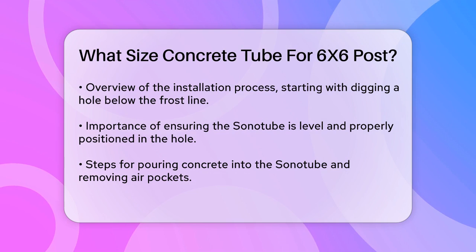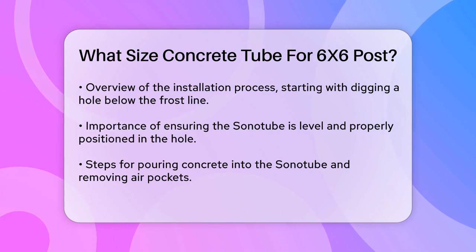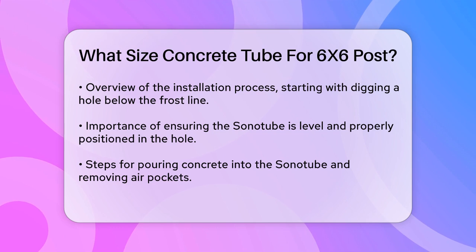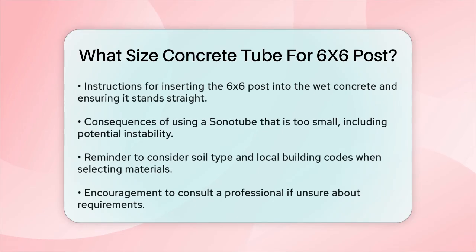Choosing the correct size Sonotube is essential for the structural integrity of your project. If the Sonotube is too small, the footing won't be able to support the weight of the post and structure, which can lead to instability or even failure over time. An 18-inch Sonotube provides the ideal balance between strength and material efficiency, ensuring your post is secure and ready to support heavy loads.